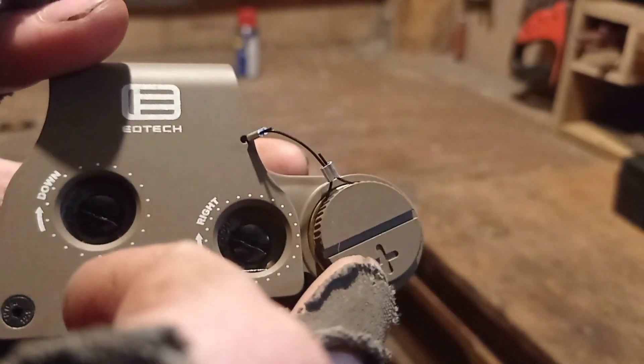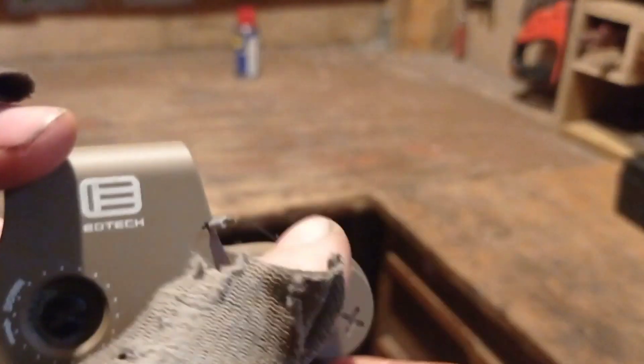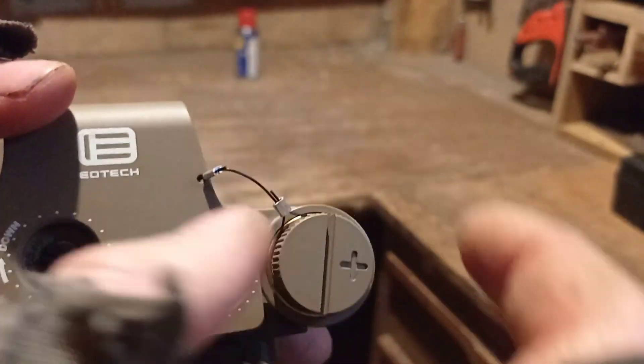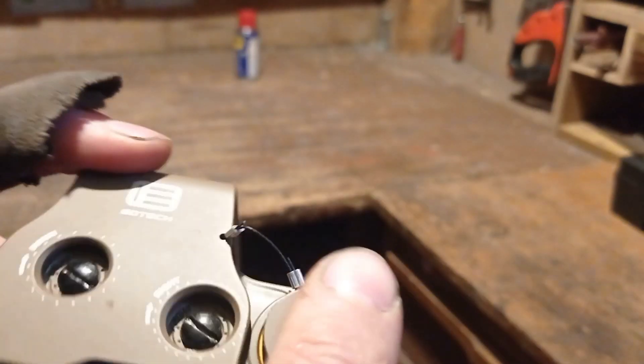So next up we have the battery. There's a little wire so you wouldn't lose the cap, but basically you just screw this open, put in a 3.7-volt rechargeable battery and you are good to go.